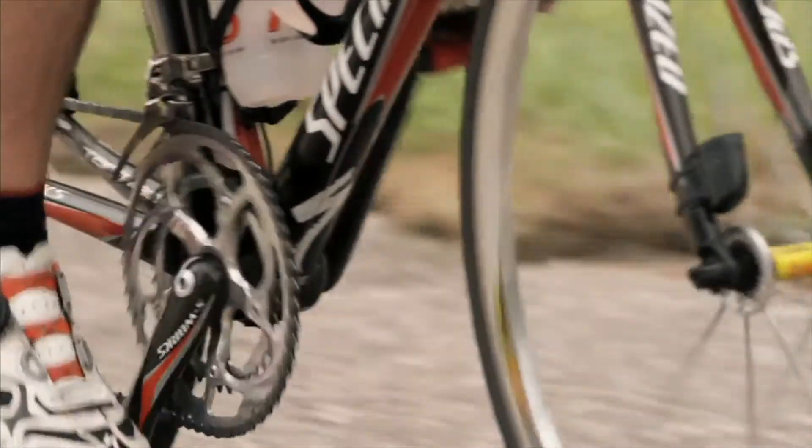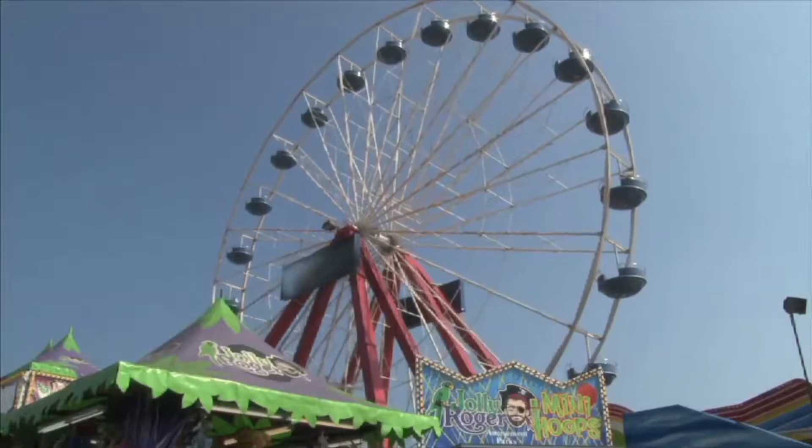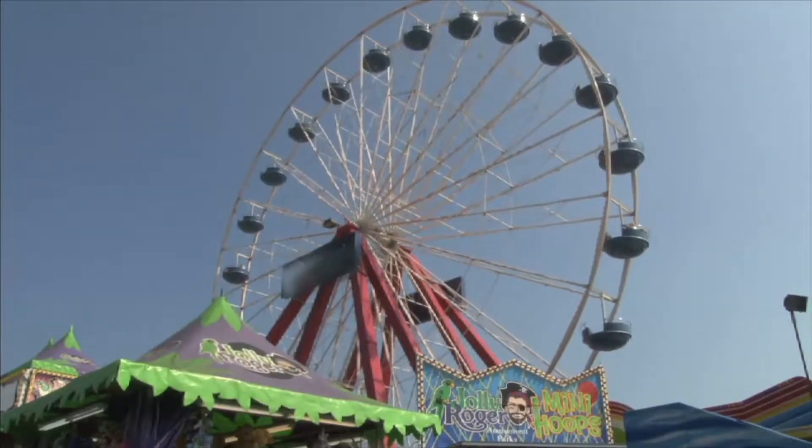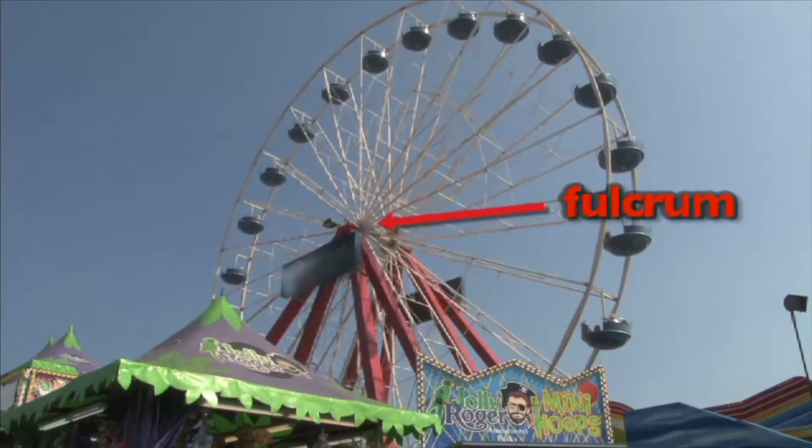Although wheels may seem very different than levers, they are closely related. A wheel is a rotating lever. The fulcrum of a wheel is the center around which the wheel rotates.